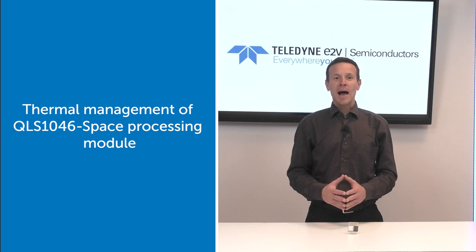Welcome everyone! I'm going to discuss the thermal management aspects for space implementation of the Cormino QLS 1046 space module. It is often a challenge for designers to manage the heat dissipation of heavy computing electronic systems embedded on a spacecraft. Today, the focus is on the cooling strategy of the QLS 1046 space module.